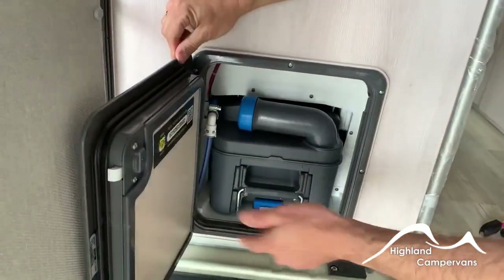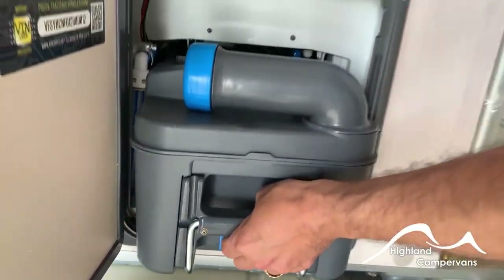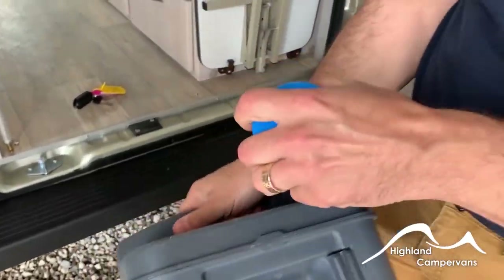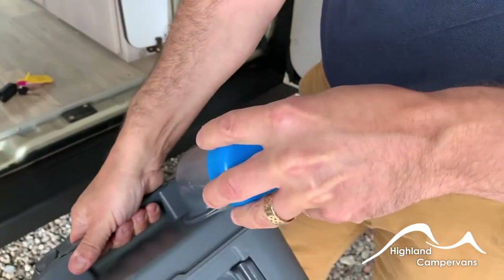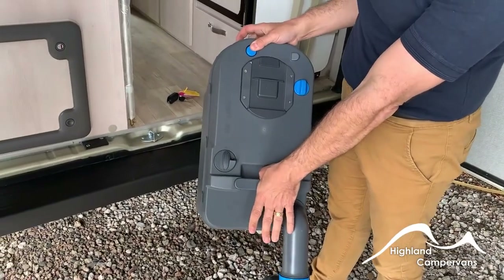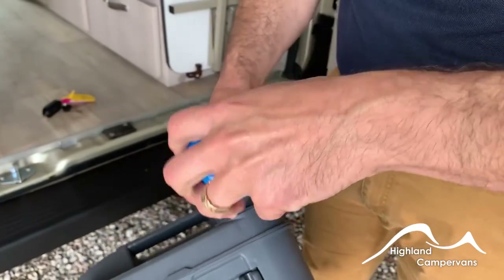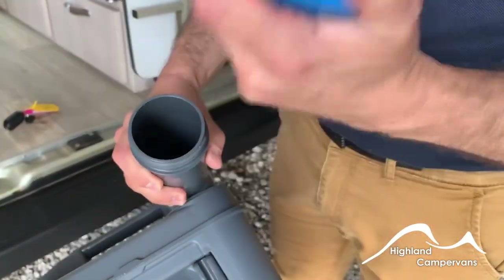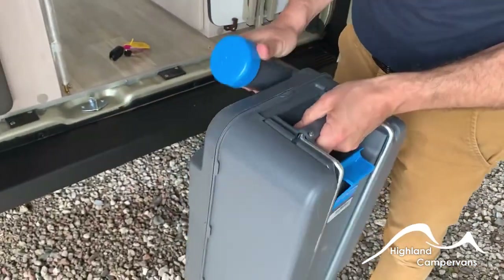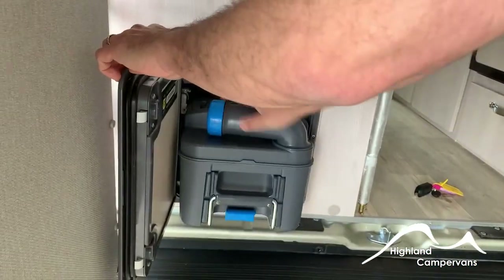To access the toilet cassette, open up the doors and make sure that the slider is shut inside. Pull up on the blue lever at the base and the whole body of the cassette comes out. On a campsite you'll have a collection point — take the blue cap off entirely, tip up, put the air valve in at the top and that allows the waste to be discharged out of the base. You can use sachets or a green liquid for the chemicals — mix with about two litres of water, fill your base chemical and mix the two together, then slide the whole cassette back in.